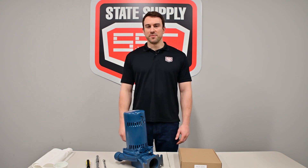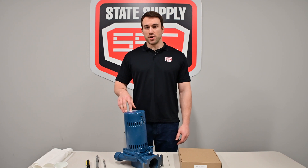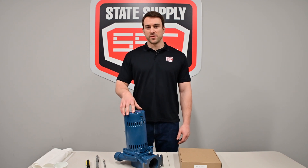Hi, I'm Marshall Powers of State Supply. Today I'm going to be repairing a Skidmore 57110 seal kit. So let's get started.